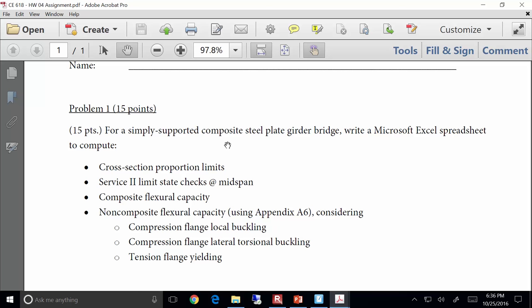Some of this stuff is going to be new — like the non-composite flexural capacity. I'm aware of that, and we're going to get to that tonight.